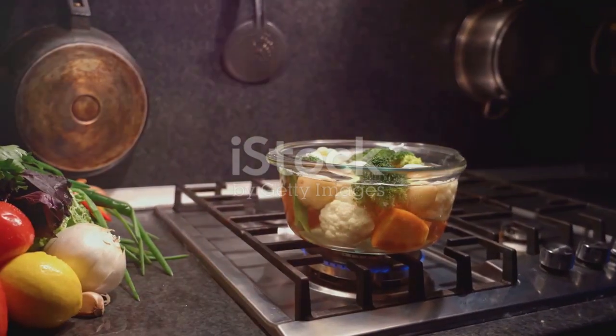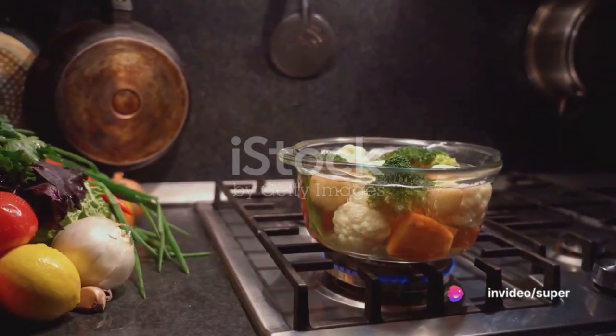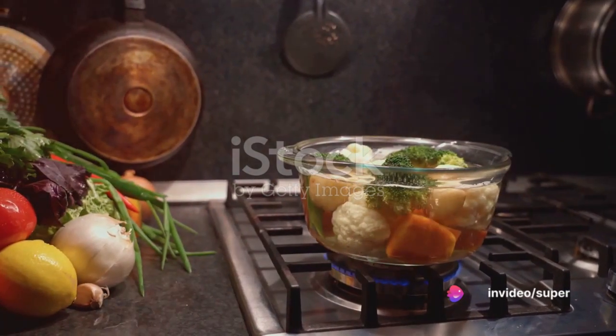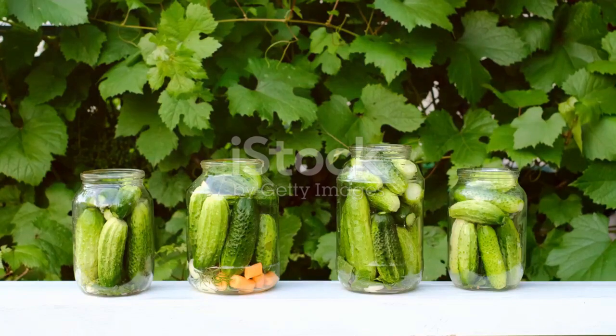The third step is blanching. This involves plunging the vegetables into boiling water for a short time and then quickly cooling them in ice water. Blanching halts enzyme action, which can cause loss of flavor, color, and texture.